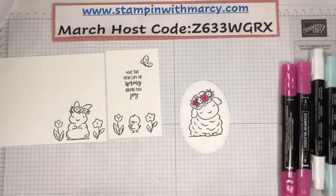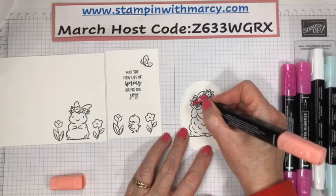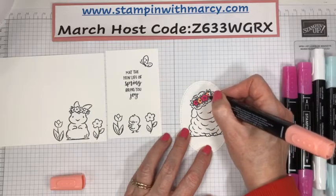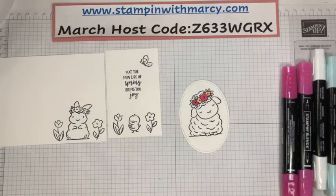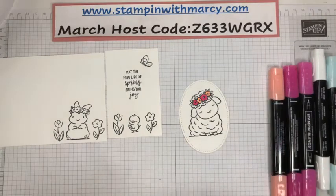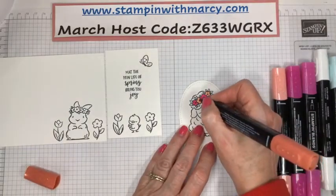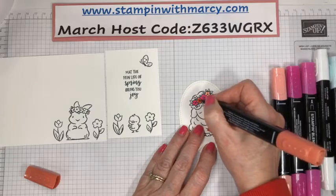We're going to do the exact same thing with the Calypso Coral. I put lotion on my hands and they're so slippery. Working with cardstock, I find it dries my hands out like crazy, so I always want to put a little bit of lotion on my hands before I go live so they don't look so dry and gnarly. However, it does affect pulling off the marker lids. This is Calypso Coral and I'm doing the exact same thing.